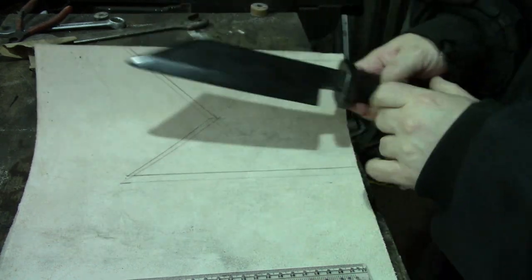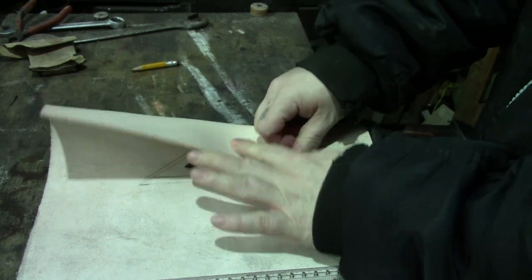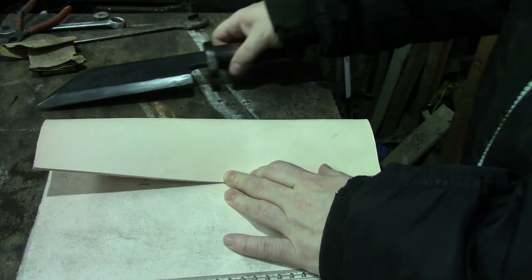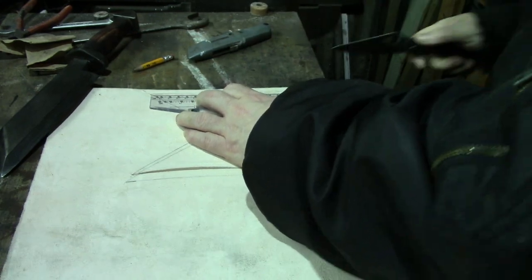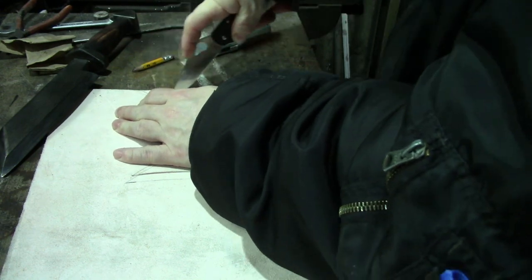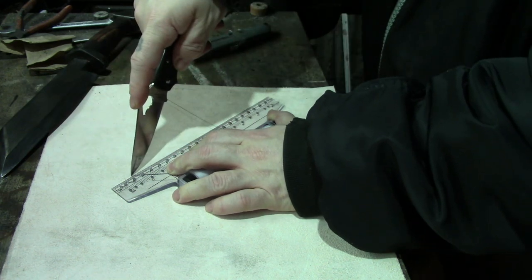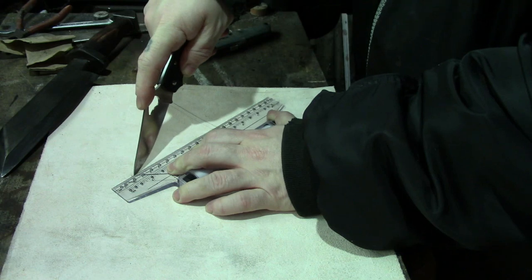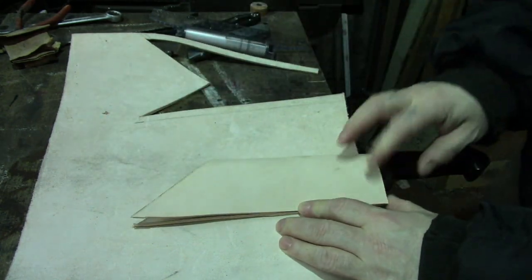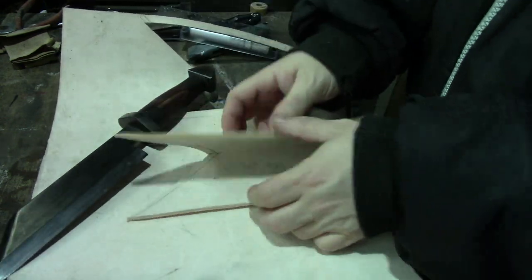Time to make the sheath now. So this is pretty much what the sheath will be — it'll just be a folded and sewn bit. It'll be over like that, shaped along there, sewn along there and along there, and a belt loop on. That would be the basic shape of the sheath — sewn along there and along there, and possibly with this as a spacer in between if it needs it.